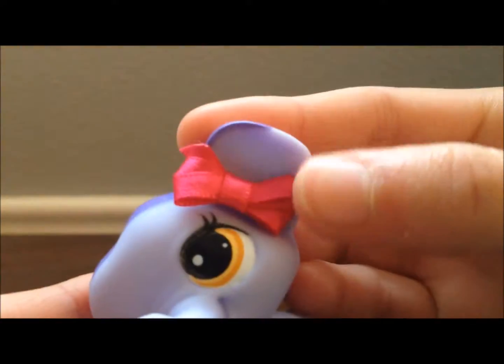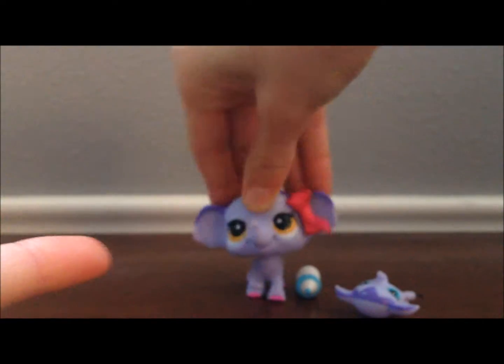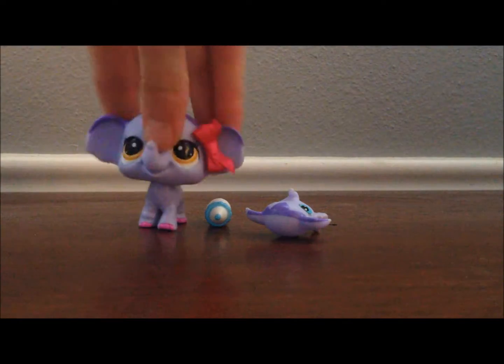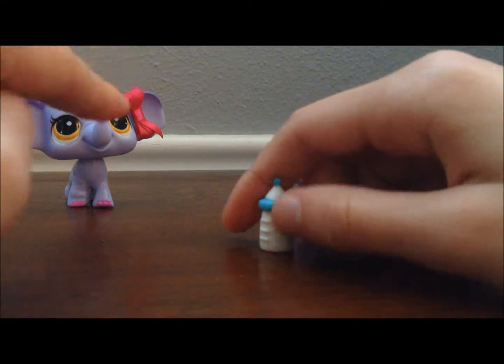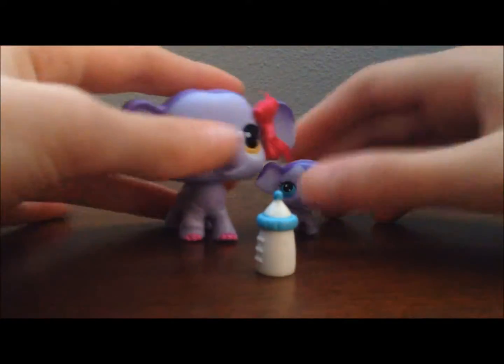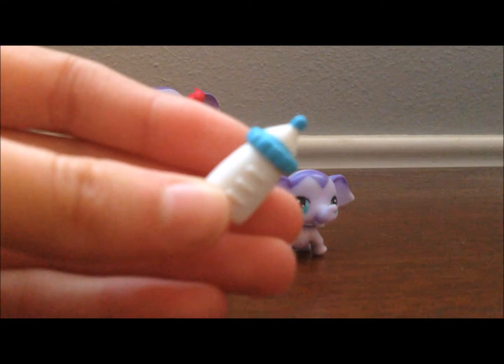Oh, I like this bow — it's really pretty. It's a really nice pinkish-red color. Yeah, it's like the G2 bobbleheads. It's a G2. By the way, you can find these at Toys R Us for $4.99 — so $4.99 for all this. It's a pretty good deal for G2. And it comes with a little bottle for the little baby.